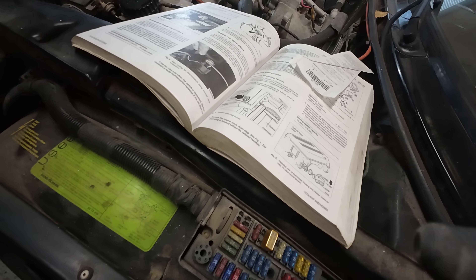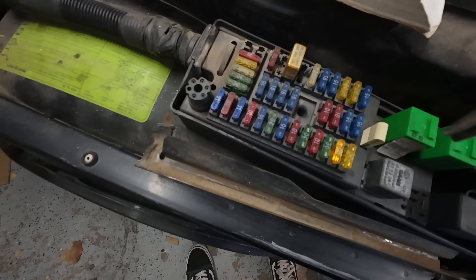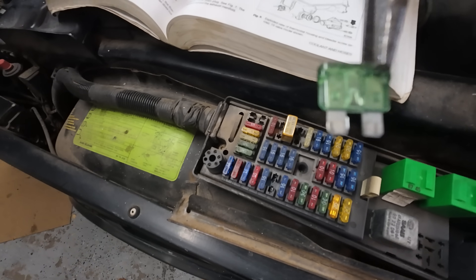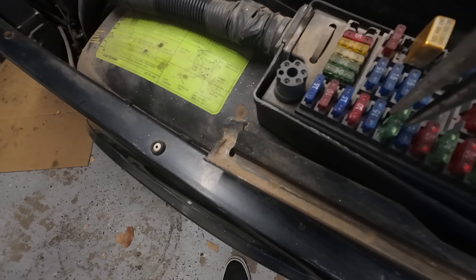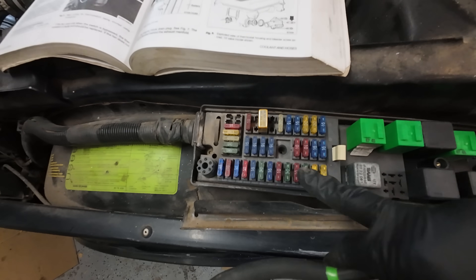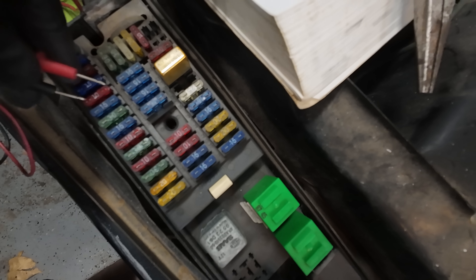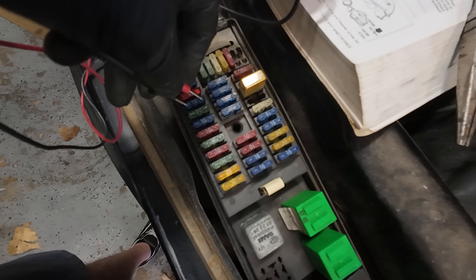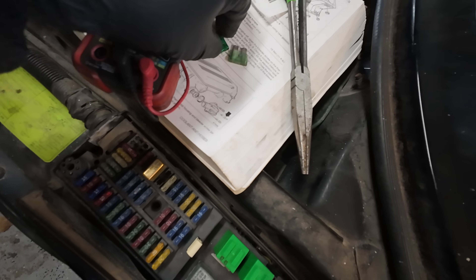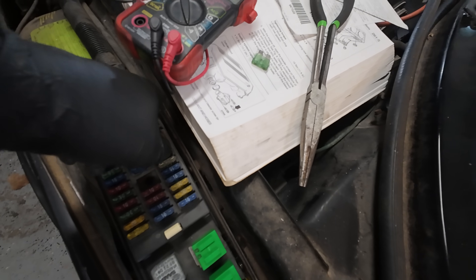Uh-oh — that's our problem right there. Look at that — that doesn't look good to me, that looks kind of blown. What about number 6? Six is fine. So it looks like fuse 30 is our problem. I've gone through and tested all the fuses and 30 is the only one that did not make a sound. All the fuses are good except for number 30. I'm going to replace this one and hopefully it's not going to pop. So we have that replaced.